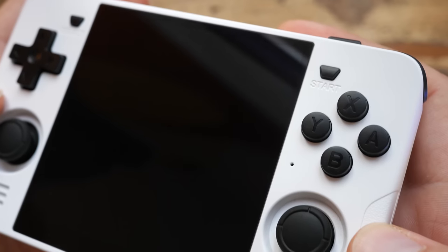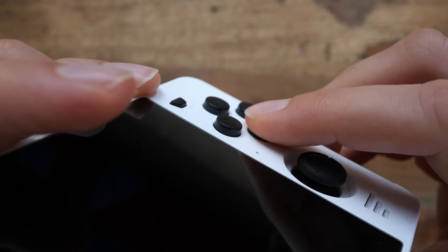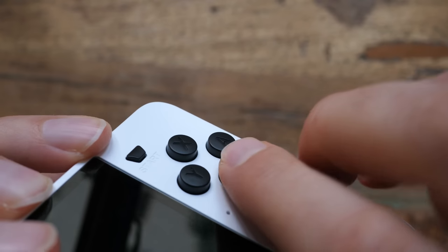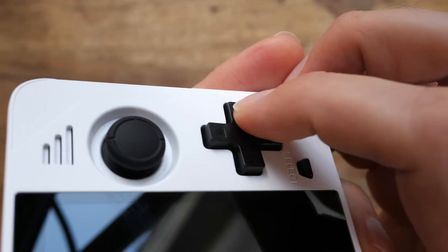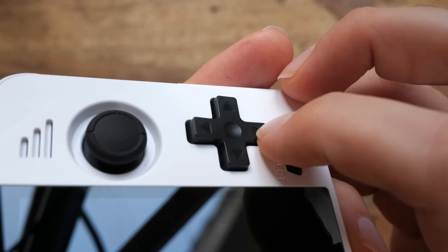They are fine actually. The face buttons and the d-pad all use rubber membranes with a tangible, soft actuation point and a satisfying amount of travel. If you ever use an old-school gamepad, this will feel familiar — you'll go like 'ah yes, this is what an average normal gamepad feels like.'